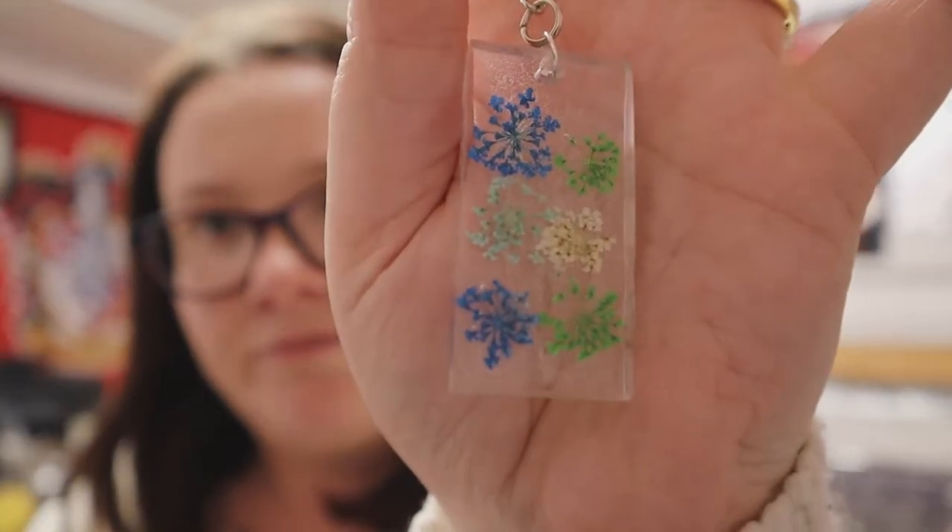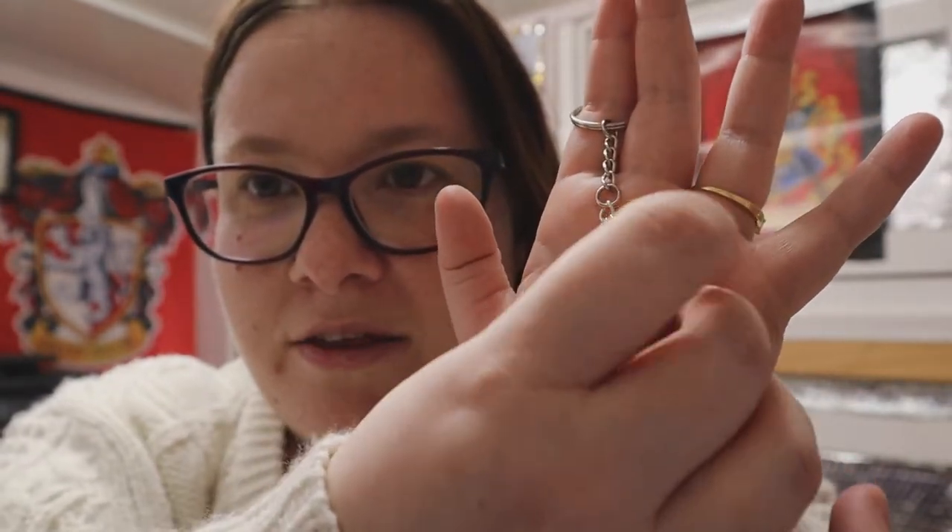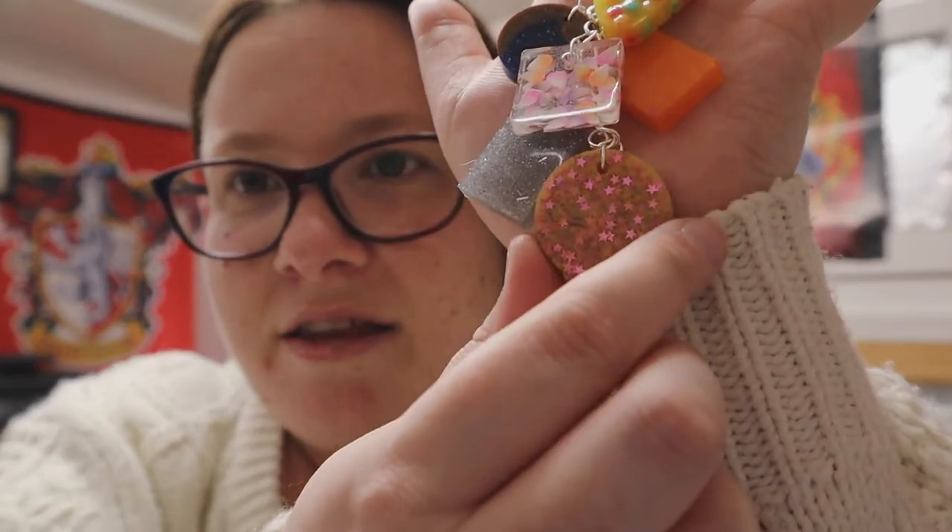A Slytherin keyring obviously — they're inspired, not actual Harry Potter branded stuff, just from their colors — just inspired by Harry Potter because I love Harry Potter so much. This one I wasn't sure on because it's a mix and match of different charms: there's a really nice bag charm with scatter things in it, a yellow one with texture, a Ravenclaw inspired one, orange, and then this yellow resin with stars again, which is really cute — I love that one.